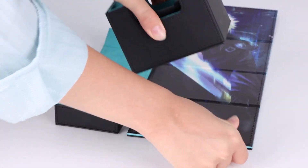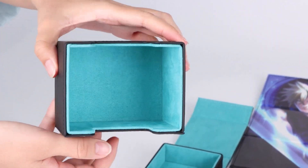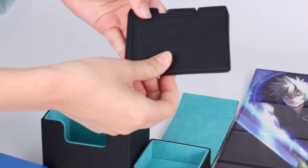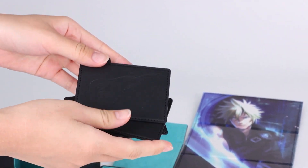It has a thick polyurethane vegan leather exterior and a soft Korean microfiber interior. There's a full-color interior artwork featuring iconic characters from Final Fantasy VII.